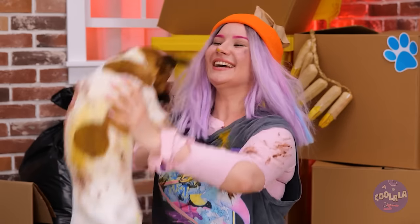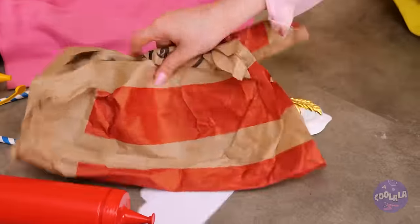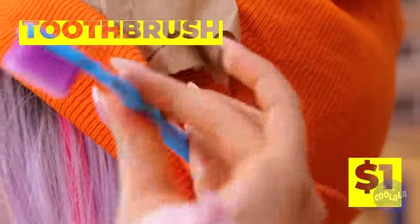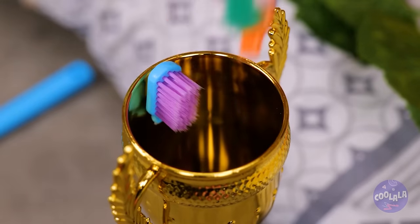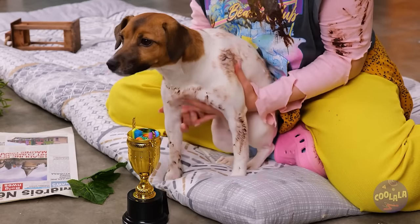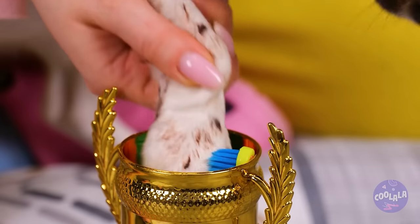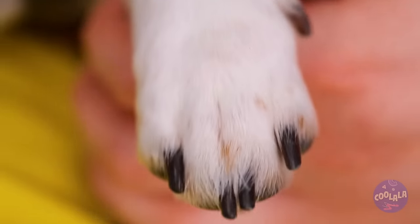Hold on, someone's got some dirty paws. Don't worry, we'll clean you up. Just take some toothbrush bristles and add to a cup. Don't forget some soap and water too. Now for the most important part - some paws to clean. These paws are as good as new.